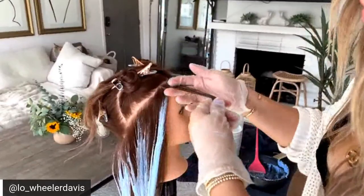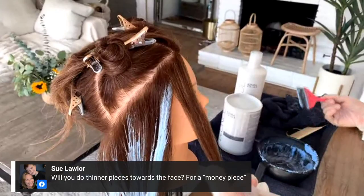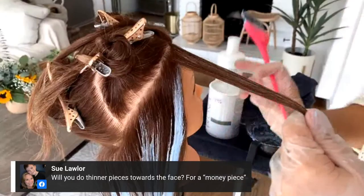Now I'm coming around the hairline and staying consistent with these three-dimensional sections. I have my 30 volume blue powder lightener.